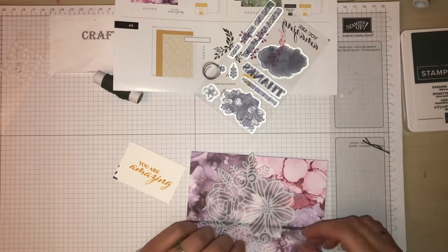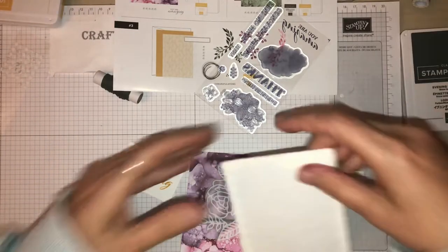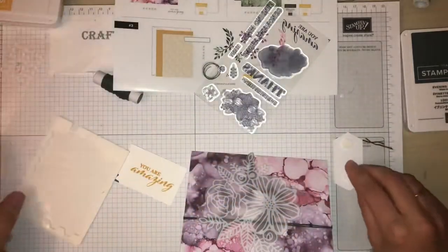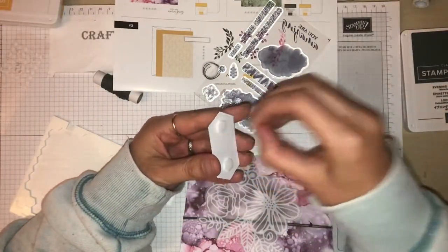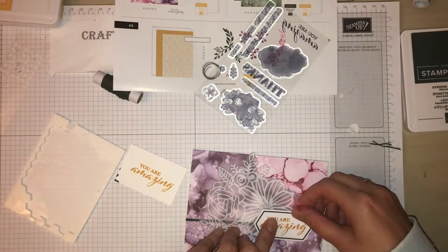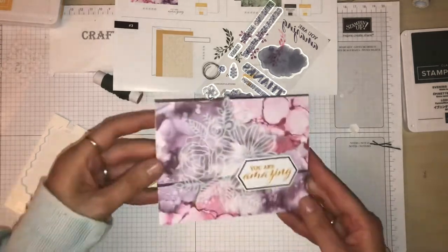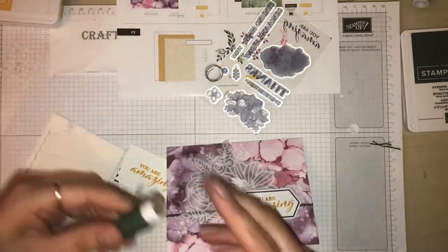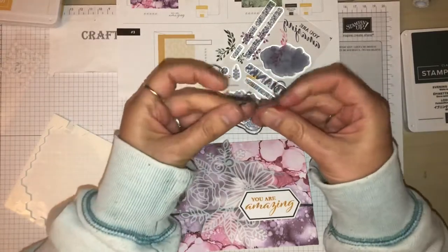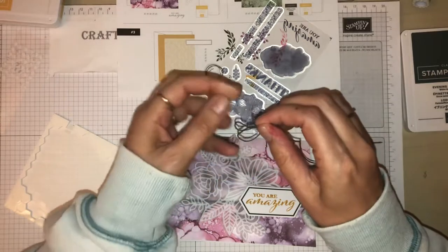Then I need to use some dimensionals. Now I'm using my dimensionals I've already got open rather than opening another pack, so I'm just going to put a couple on the back, pop that there, and then just finish off with a bow.